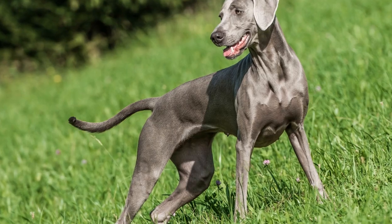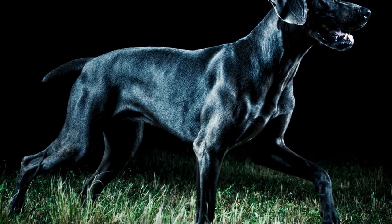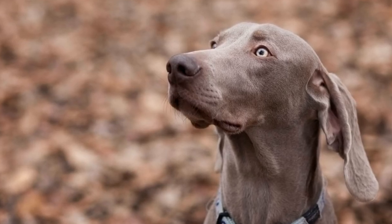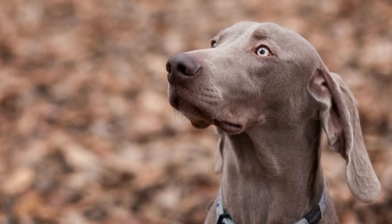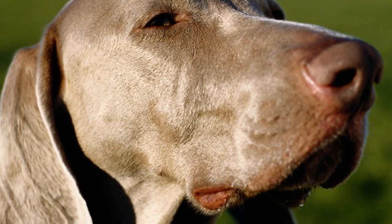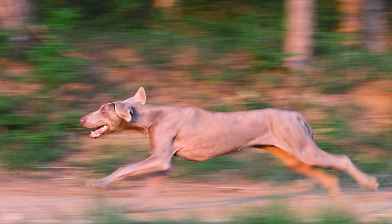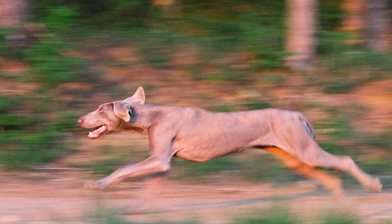Step five: Potty Training. Crate training plays a crucial role in potty training your Weimaraner Puppy. Dogs have a natural instinct not to eliminate in their sleeping area, so utilizing the crate during the early stages of house training is essential. Take your puppy outside to their designated potty area immediately after they are let out of the crate. Reward them with praise and treats when they eliminate in the correct spot, reinforcing positive behavior.